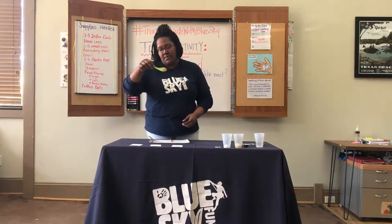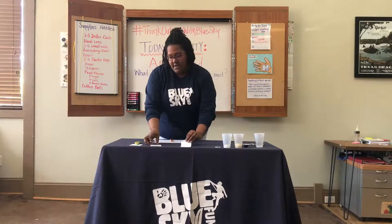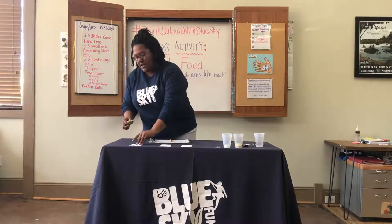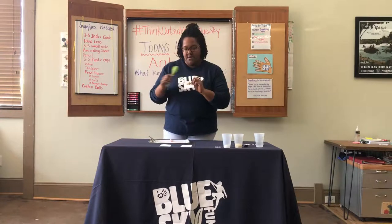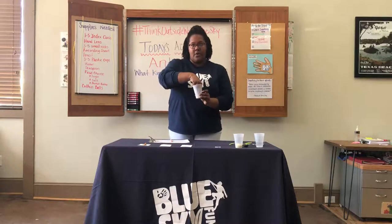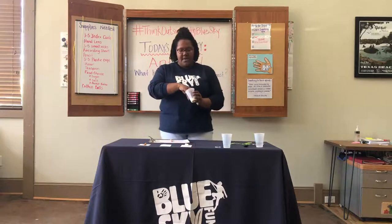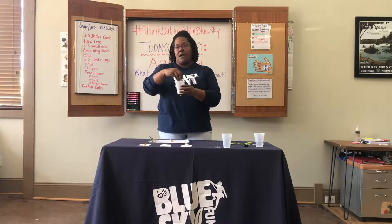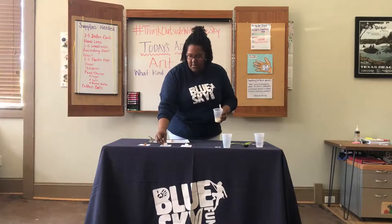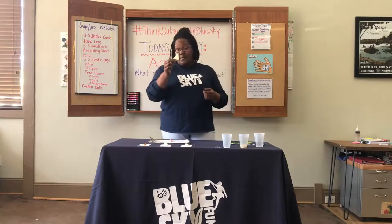I already have my peanut butter here on a spoon. And on my index cards, I've labeled what's going to go on each of them: sugar, salt cracker, and peanut butter. For my peanut butter, I'm just going to smear that right in the middle. And now that my sugary cotton ball has absorbed all that great sugar water, I'm going to squeeze a little bit of it out and put it onto my index card. My salty cracker cotton ball has absorbed the salty water — I'm going to put that onto the salted cracker card, or you can just take the cracker itself and set it up there. Your choice.